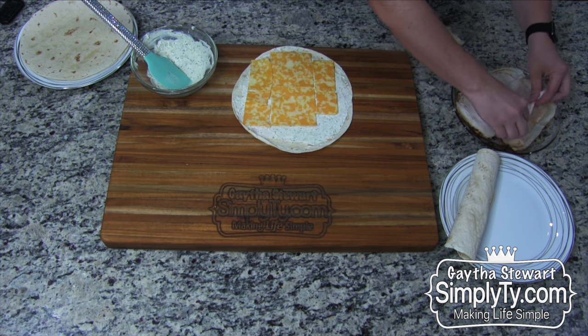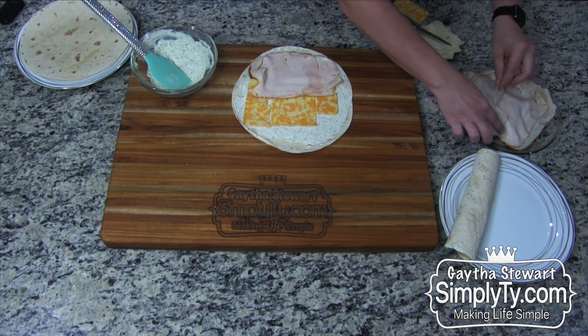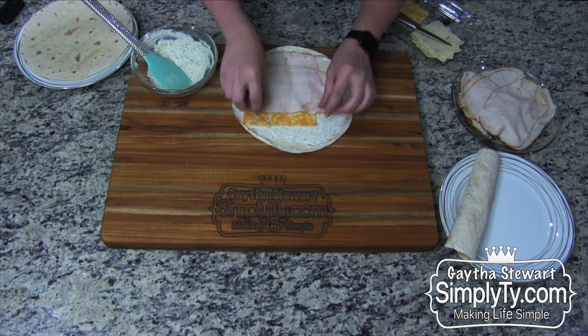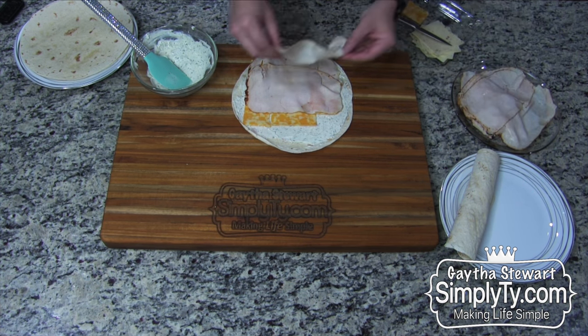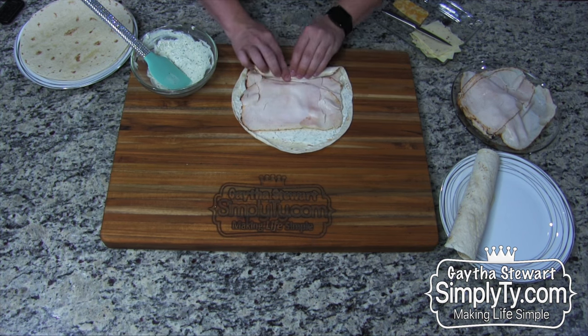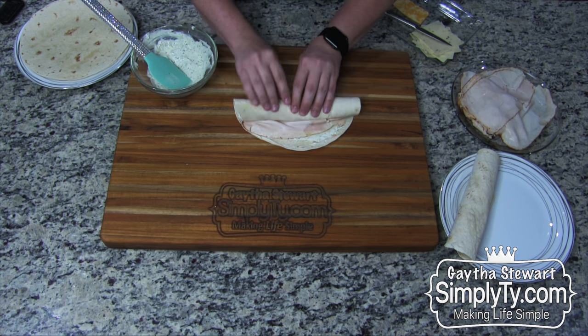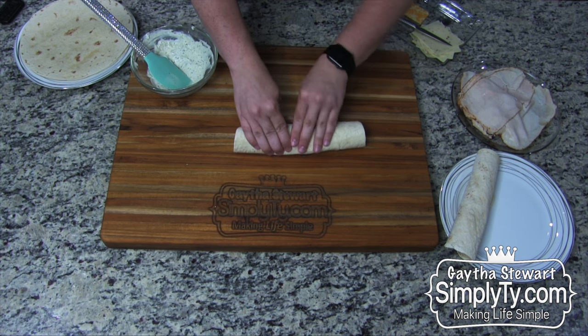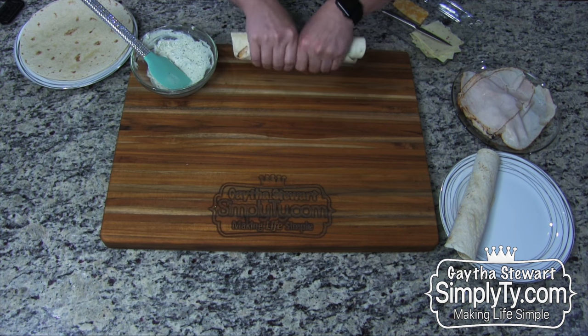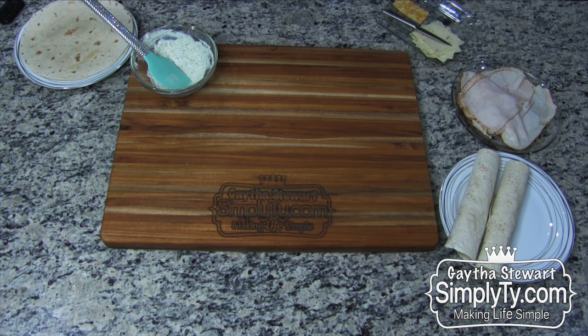Now add your deli meat. I tend to overlap mine, but you don't want to do too much. Leave that one end blank. Then just kind of pinch and press down while you roll it — see how it rolls all the way to the edge. Make sure it's nice and tight. Stick it on a plate and refrigerate overnight, or at least three to four hours, until the cream cheese mixture is firm.